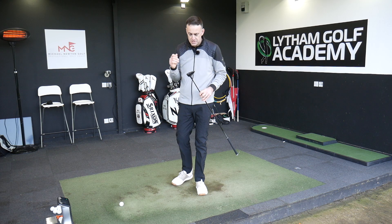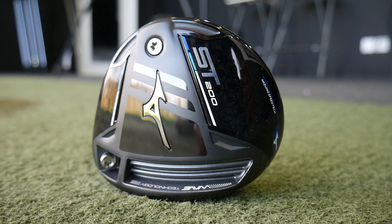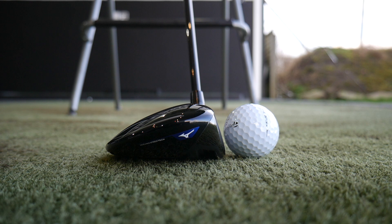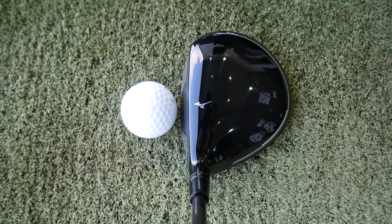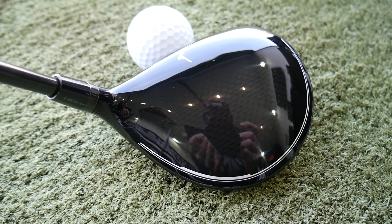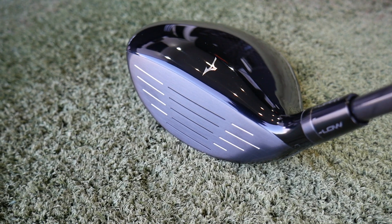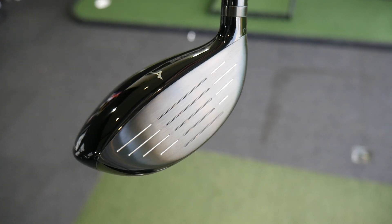So the new ST200 range — I've done reviews of the drivers, you can check those out. Some good performance with those and some stunning looks, which definitely carries into this three wood as well. If you want that tour-inspired, neat, beautifully shaped, classy fairway wood, this ticks all those boxes. Putting it down by the golf ball it's absolutely stunning — sits perfectly square. Black glossed finish, a bit of carbon coming through in the back section, white edging around the back. The club face has a gunmetal finish rather than silver, and against the black of the top it looks absolutely quality.